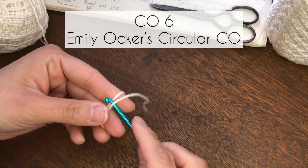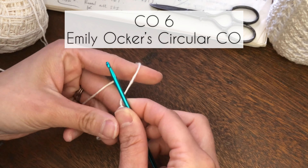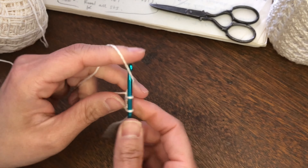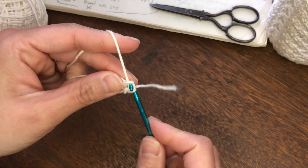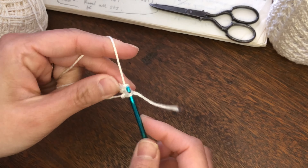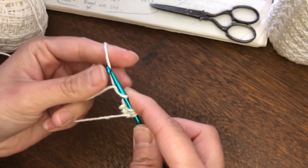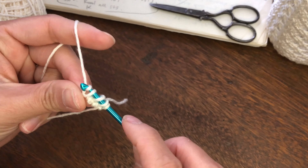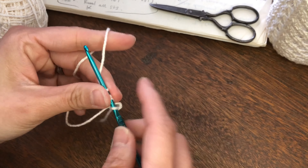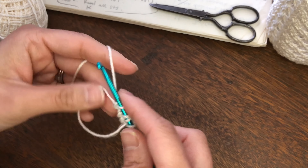First, we are going to cast on 6 stitches using Emily Ochard's circular cast on. If you're not familiar with this method, I have another tutorial listed down below, or simply click the popup on the right corner of this screen. I'm a little awkward when it comes to crochet since I don't really crochet, so if you're intimidated using this method because of the crochet hook, I promise you it's not really that bad — it's worth the practice. This method is absolutely amazing.